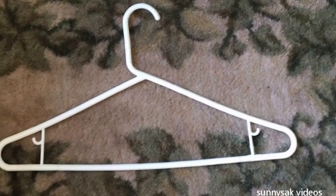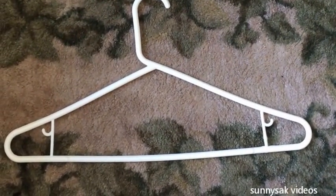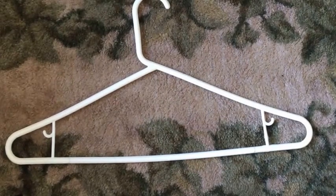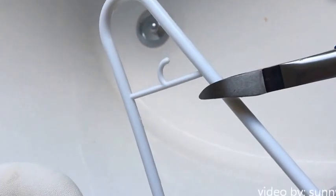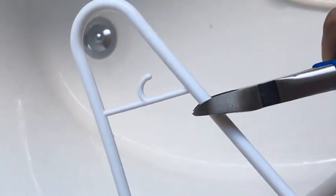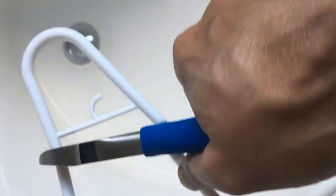I have to do something about this. I looked around the house and I found this hanger. What I see here is this hanger has support on both ends. I took this hanger and I chopped off the two sides. There you go.